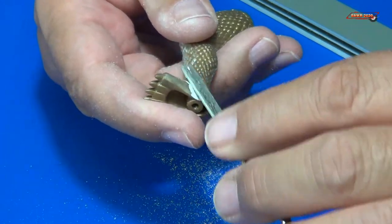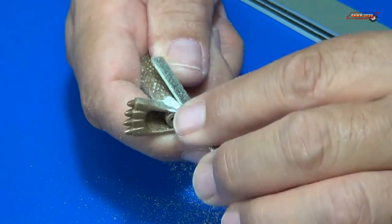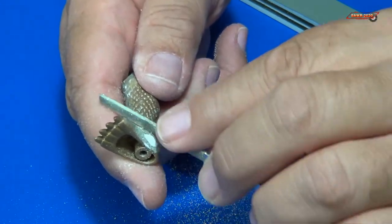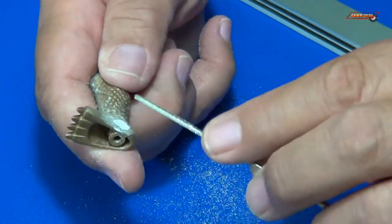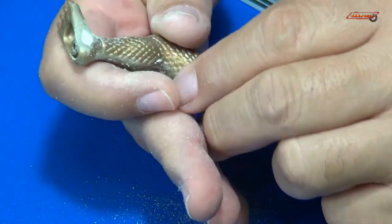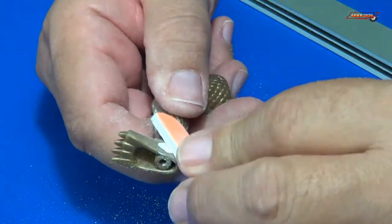I'm going to take my file to this a little bit just to get a lot of that putty off. The putty dried pretty hard — not like automotive bondo filler, which is really soft and you could use that with this too, though it's very smelly and requires good ventilation. This AK putty doesn't smell. I got most of it off, and now I'll take my sanding sponge to it.